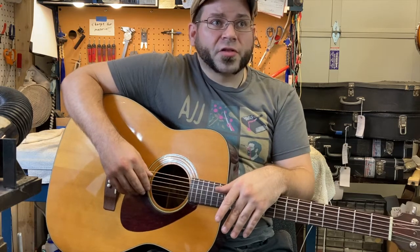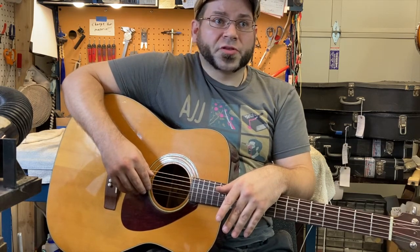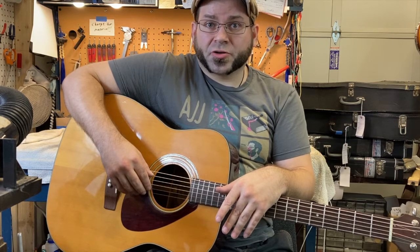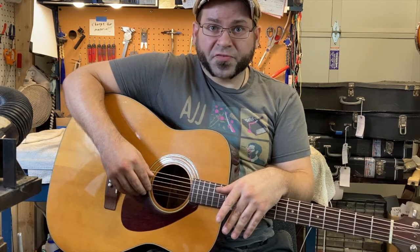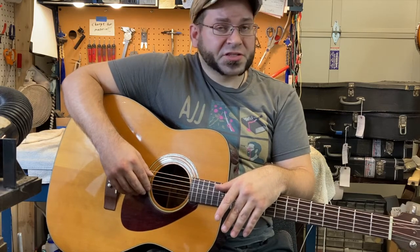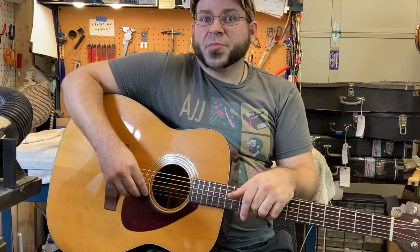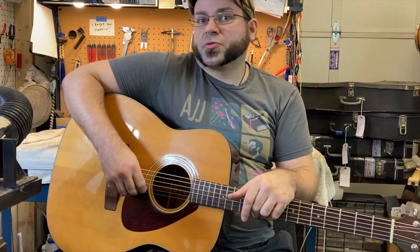This guitar is on sale. There is an ad in the description of this video that will either be to a Reverb page or a Craigslist ad for this guitar, and if it is still on sale, those links will be active. If it is sold, those links will not be active.